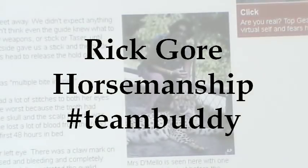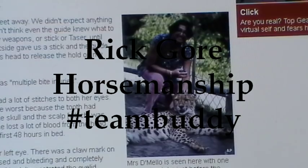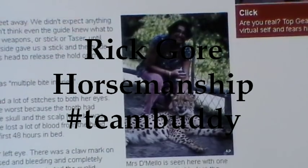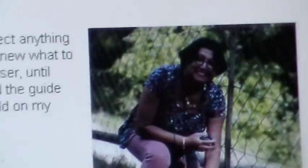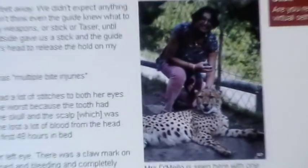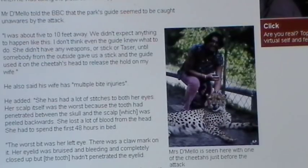Okay, howdy horse people. I want to talk about a few things here. First, look at the pretty picture of the lady with the cheetah - oh how cute, she's smiling. We'll get back to that.